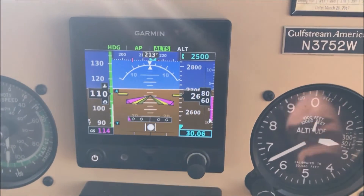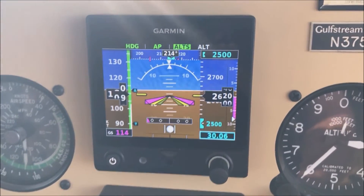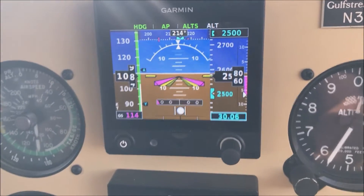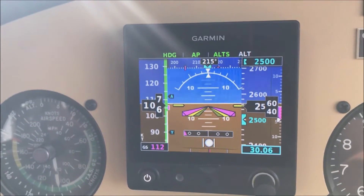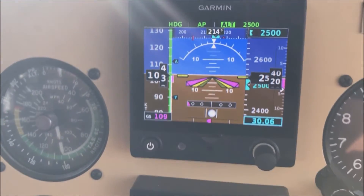There's our 200 foot warning. 2500 starts flashing, telling us it's going to level up there. There we go — we're leveled.